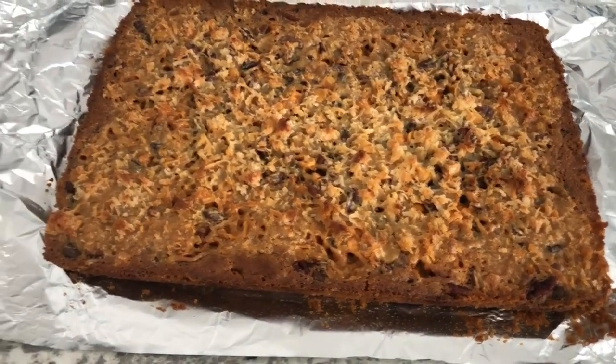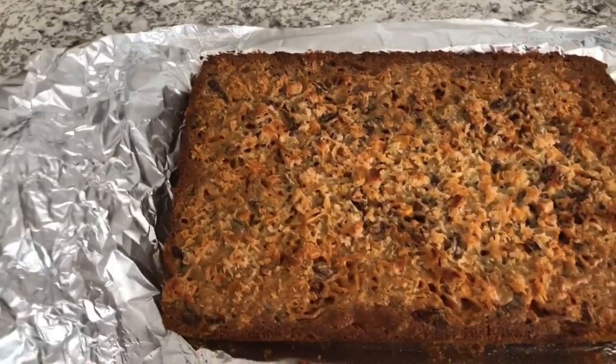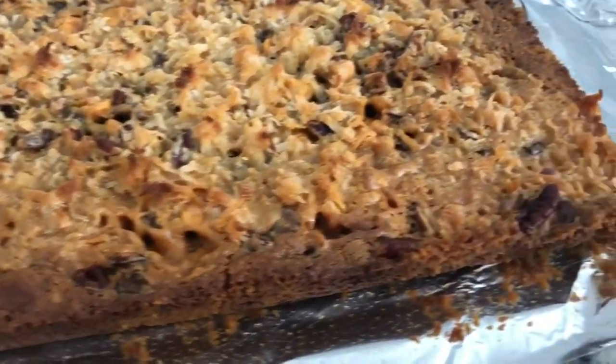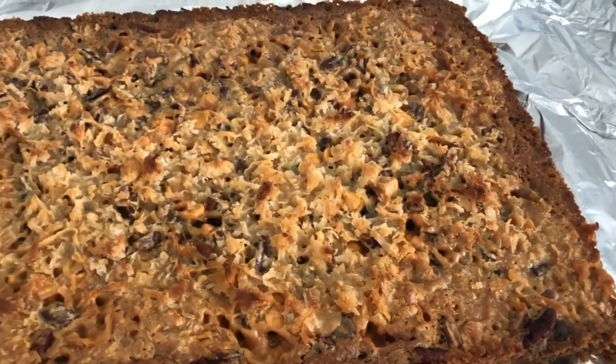I let them cool in the pan for about two hours, and I just lifted these by the edges and put it on my counter so you guys can see how easily it just comes off of the nonstick foil. As you can see, it didn't stick at all.